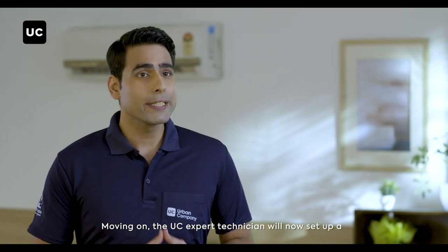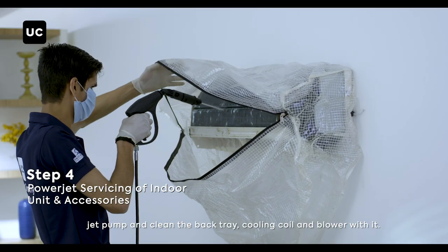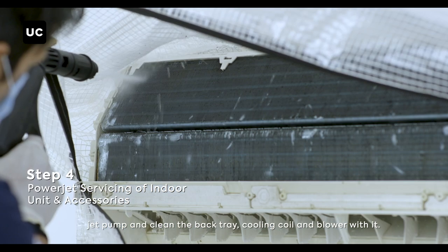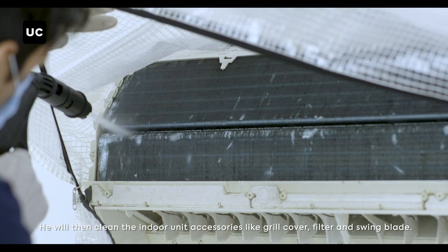Moving on, the UC expert technician will now set up a jet pump and clean the back tray, cooling coil and blow over with it. He will then clean the indoor unit accessories like grill cover, filter and swing blade.